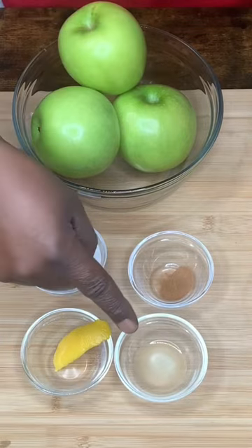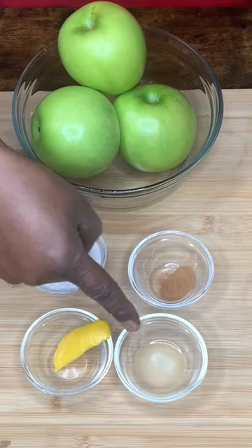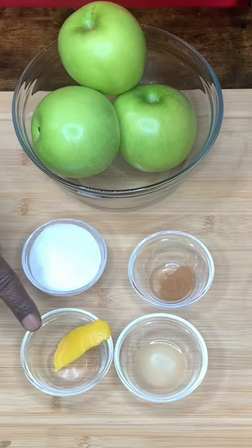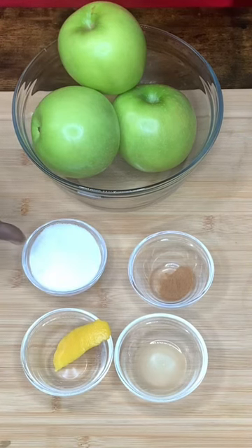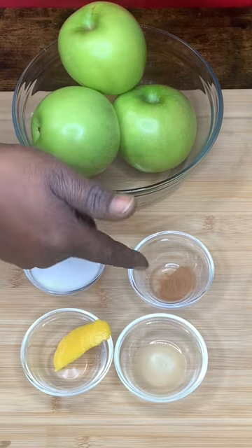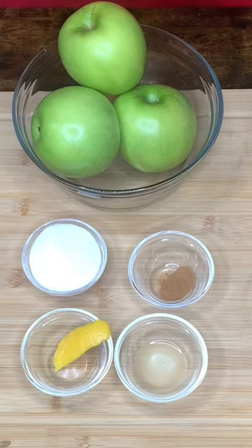Three Granny Smith apples. We have one tablespoon of lemon juice, fresh lemon juice. We have one zest peel of lemon. We have one-fourth cup sugar. And we have one-half teaspoon of cinnamon. Let's get it.